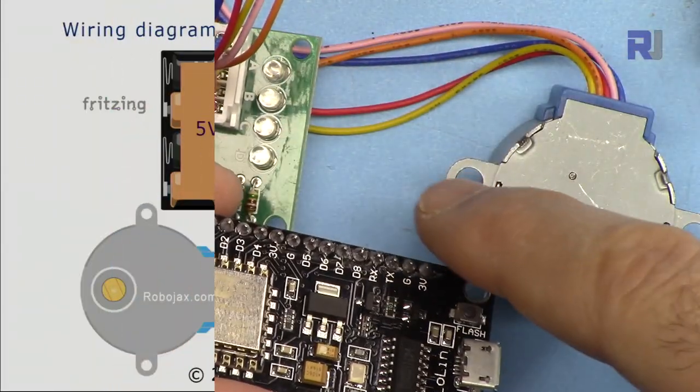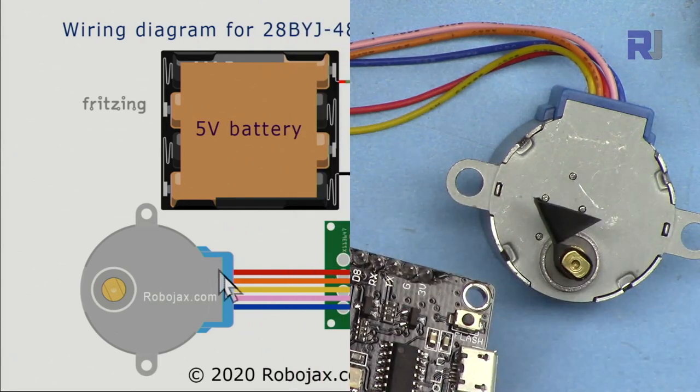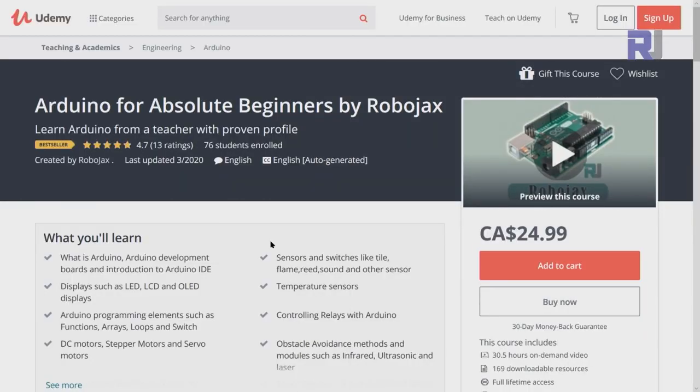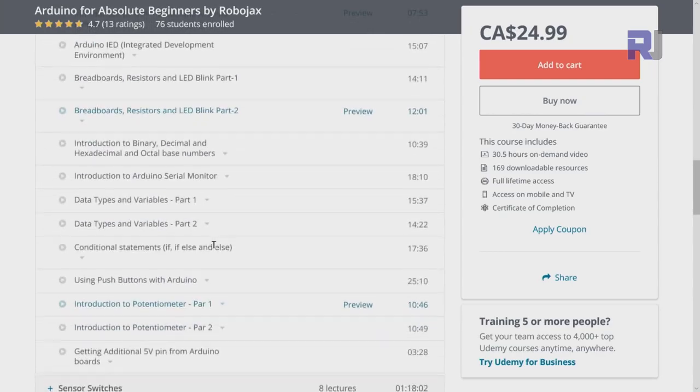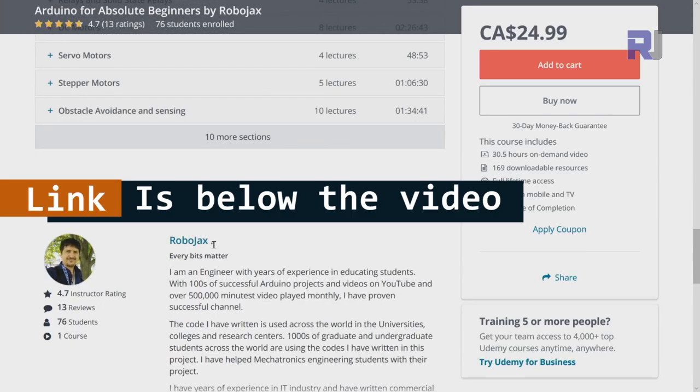If you need the wiring diagram for this, it is available as part of my Arduino course at Udemy.com. If you want to learn Arduino, I have a bestseller course on Udemy where you can learn Arduino from the ground up with hundreds of projects. All course material, library codes, wiring diagrams — everything available in one place. The link for my Arduino course is below this video in the description.